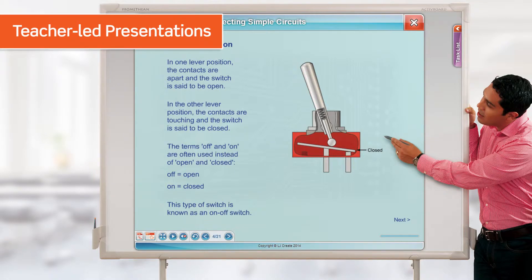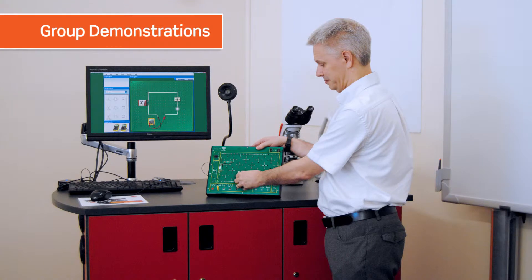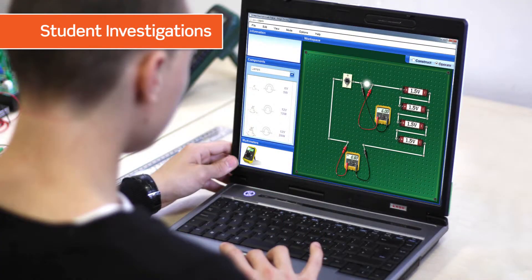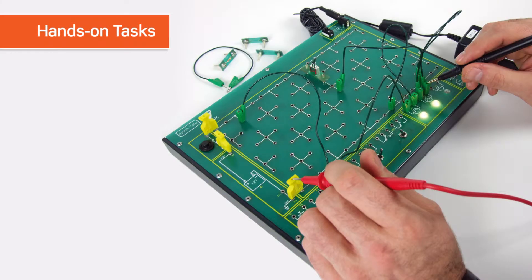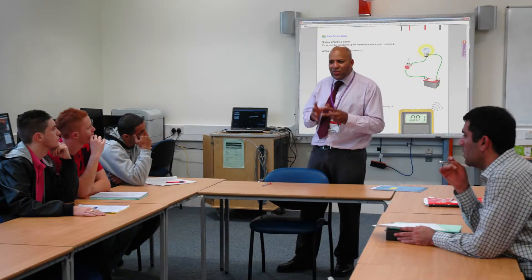Typical lesson sequences might include any of the following activities: teacher presentations, group demonstrations, student simulated investigations, hands-on tasks, and assessment tests. Using a range of engaging presentations and activities, the teacher can introduce electronic concepts in the classroom.